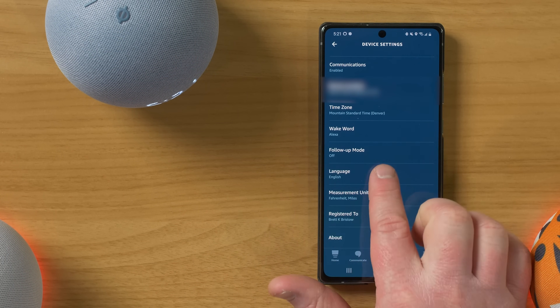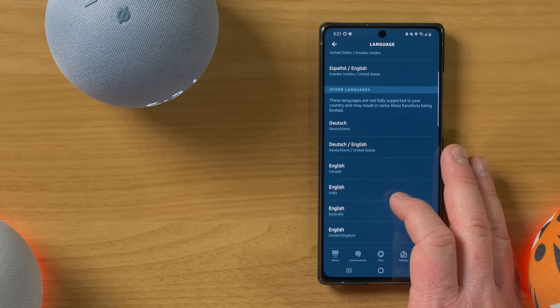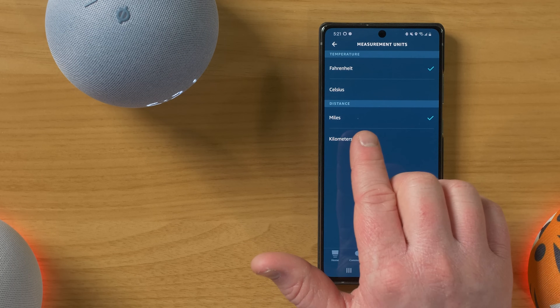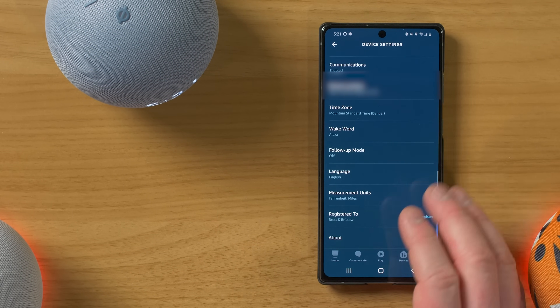And then if you want to change your language, you have the different language options — English, Español — and then down here there are a bunch of other languages as well. And then here you can change your measurements. So if you want to go from Fahrenheit to Celsius or miles to kilometers, you have all those options.